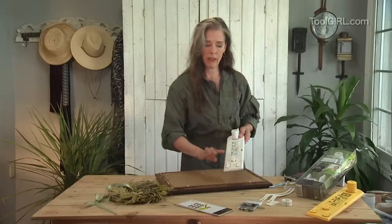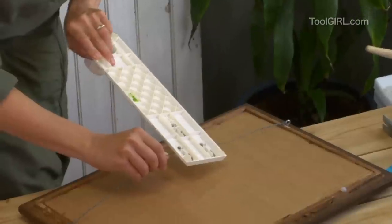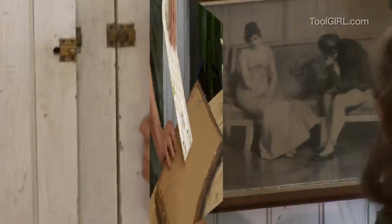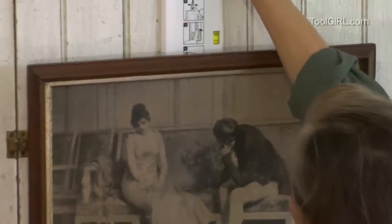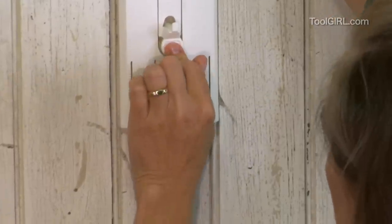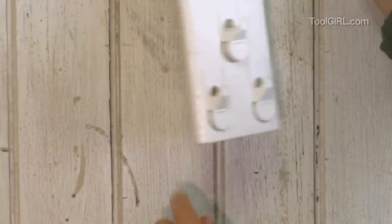So if you're hanging a really big thing, you throw it over the two of them. But in this case, I'm just going to use the single because it's not a particularly heavy picture. I can just say that's about where I want it, then pull the picture off and press the little button and it leaves the tiniest little divot.